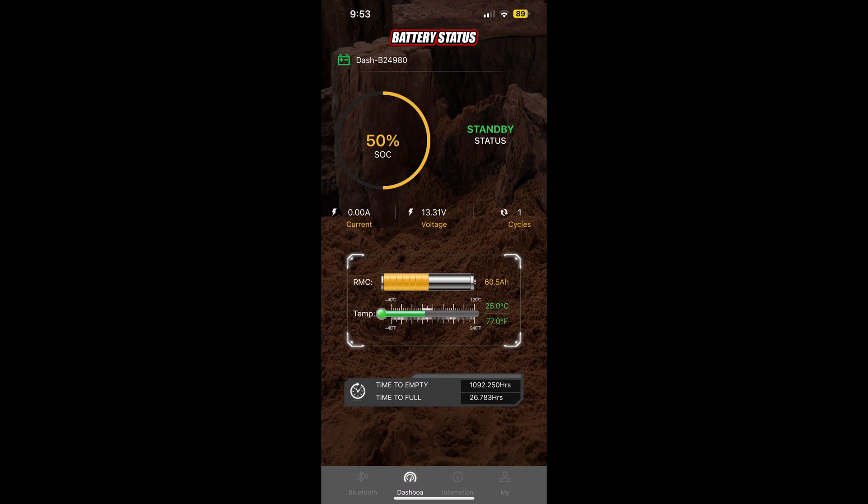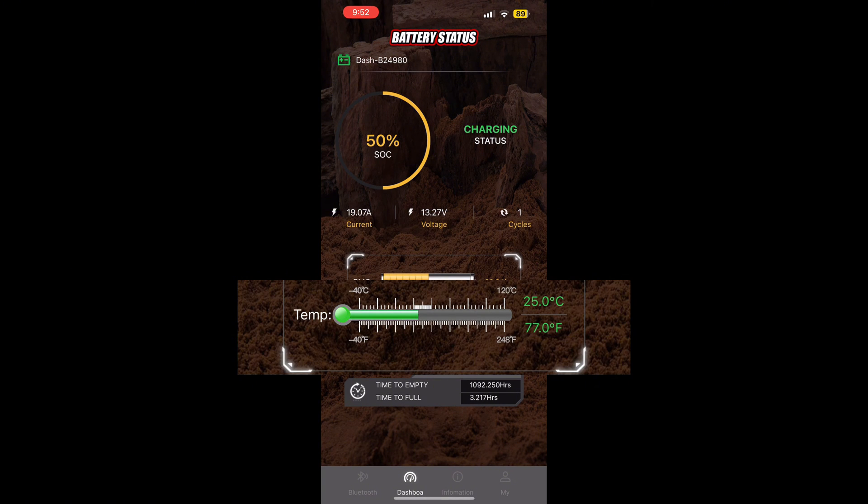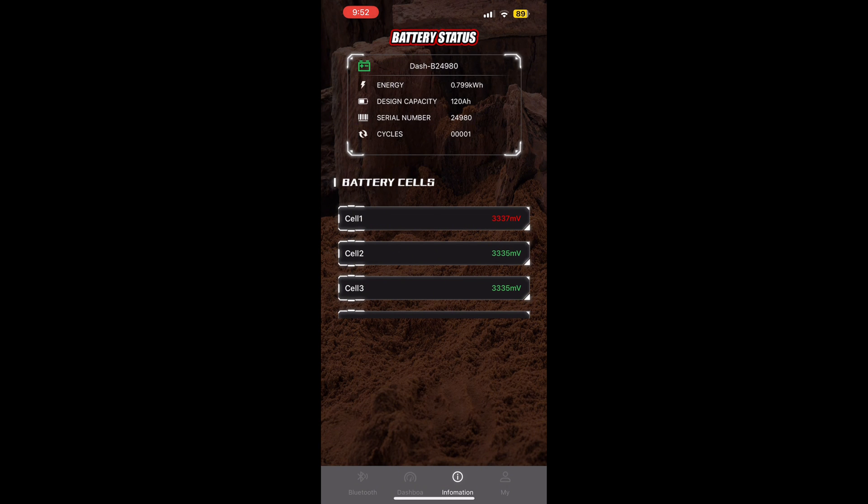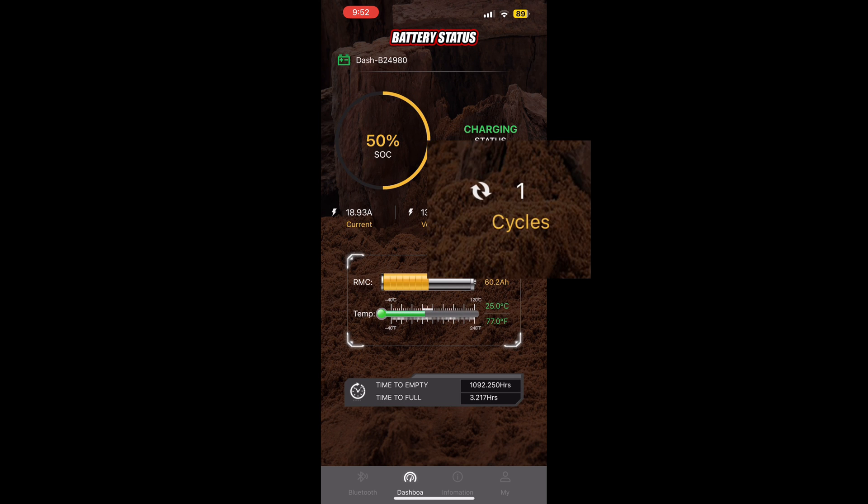The Dash 120 battery comes with its own app, so you can go on the Google Play Store or Apple App Store and download it. That's easy to do from the QR code on the battery itself. It will show you things like state of charge, what current is being used when it's charging or discharging, how many amp hours are left in the battery, the temperature of the battery, time to empty, plus you can look at each cell individually and cycle count.